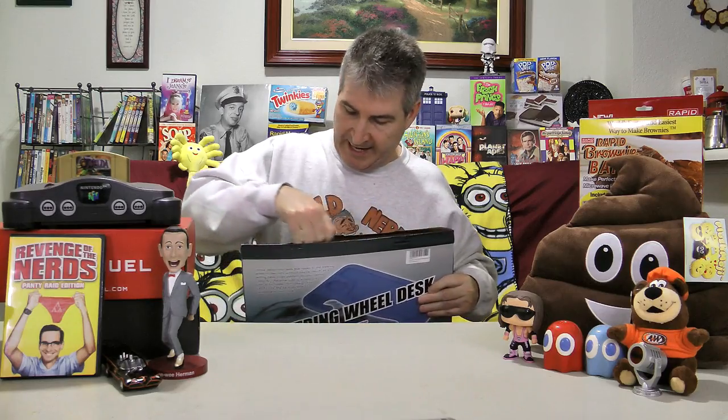Slim design that can fit into the back pocket of a car seat when not in use. So I've got one of those mesh net behind-the-seat holders, and it says this should be able to fit right back there, so right out of the way when I'm not using it. Let me open up the package here.